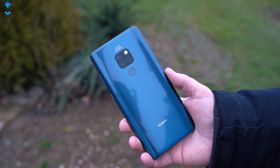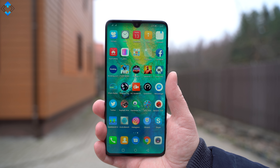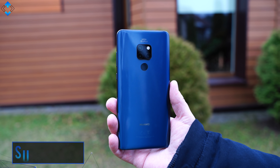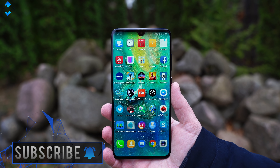What do you think about the Huawei Mate 20? Would you buy this phone or would you choose another device? As always, use the comment section down below, like the video if you liked it, drop me a comment if you have any questions, please subscribe to the channel if you haven't already. Thank you for watching and see you soon.